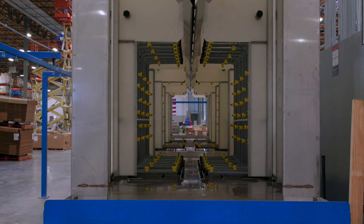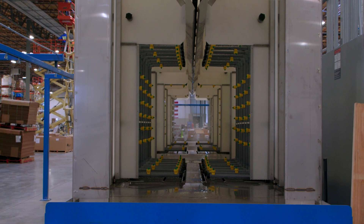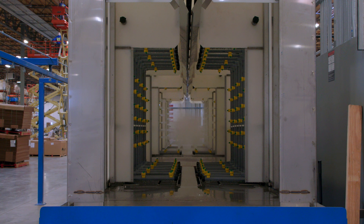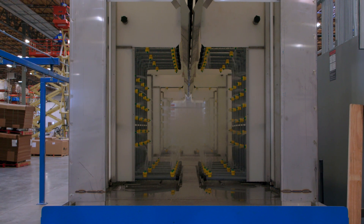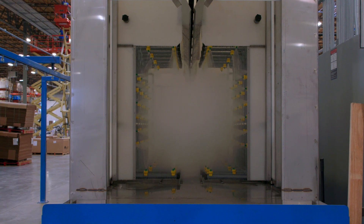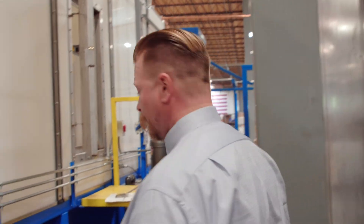This is a three-stage washer. It has a 140-degree hot water phosphatizer, then it goes to a clean water rinse, and it trails off to a rinse and seal. That system works pretty well for their materials — they have fairly clean metal going in, so we're not very worried about contamination here.